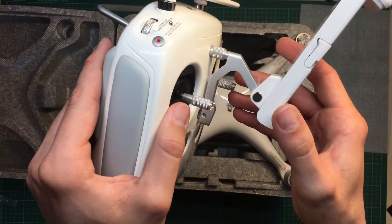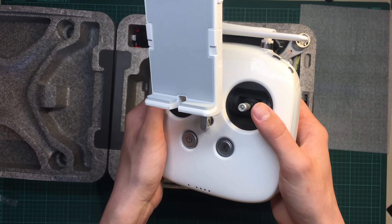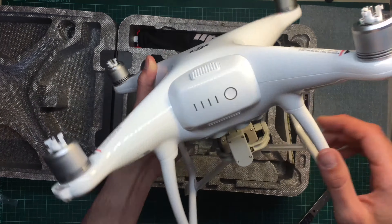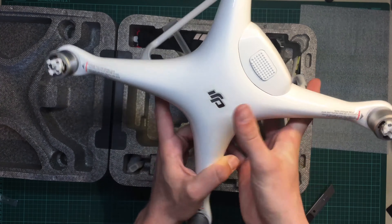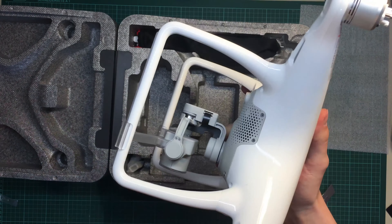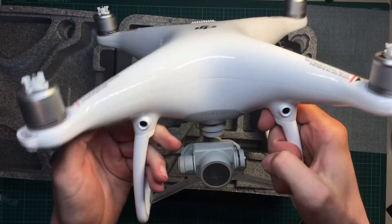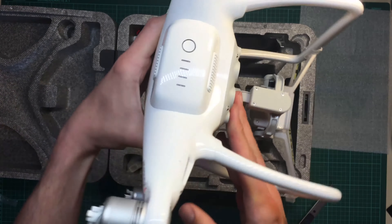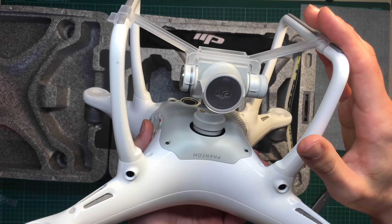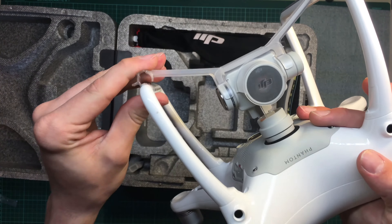This phone holder on the transmitter is made out of metal, compared to the Phantom 3 where it is made out of plastic. This is the drone itself. It's really kind of small — I also own an F450 from DJI and this is rather small compared to that. There's also a battery mounted inside the case, and a pretty nice gimbal holder — plastic, easy to put on and off.